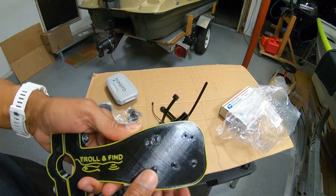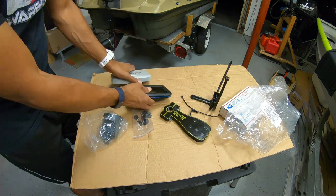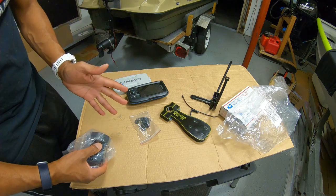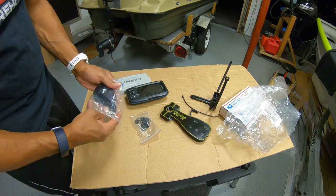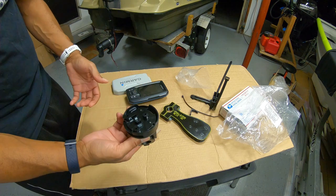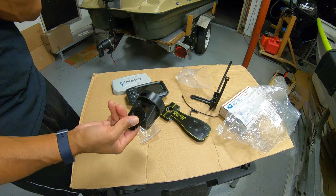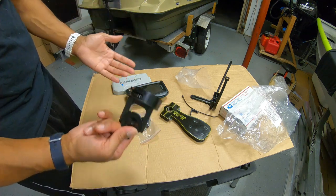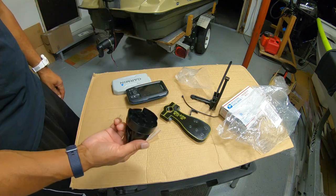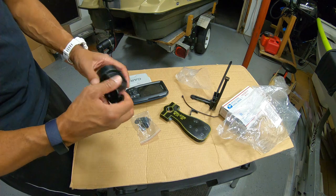There are pre-drilled hole patterns depending on what fish finder you have. I'll be using the holes for the Garmin Striker 4. I've got my Garmin right here and everything else you need should have come with your fish finder. The Garmin does come with a mount that I've never used, even though I've had it over three years — I held onto it, and I'm very glad I did because it's key to completing this installation.